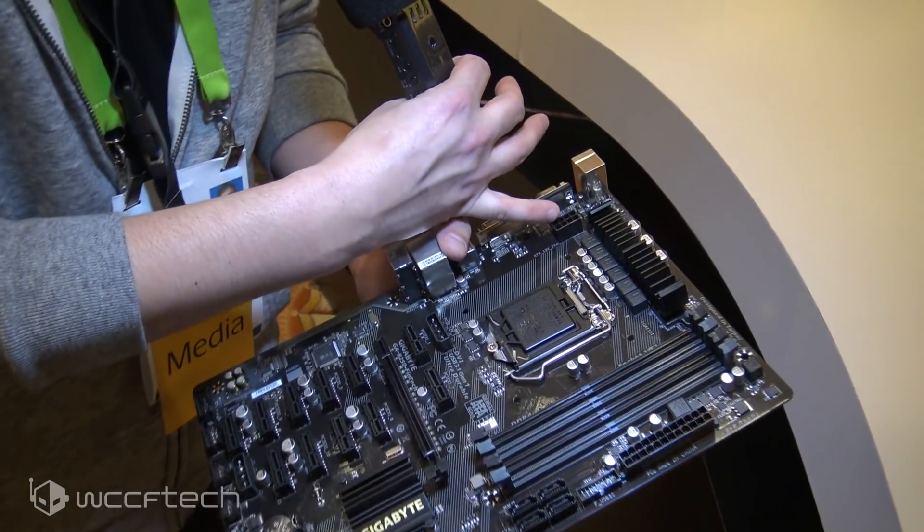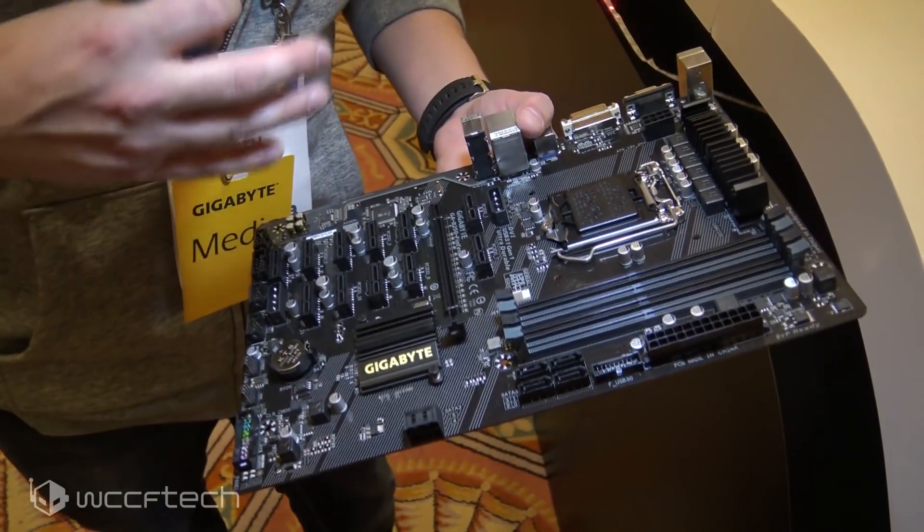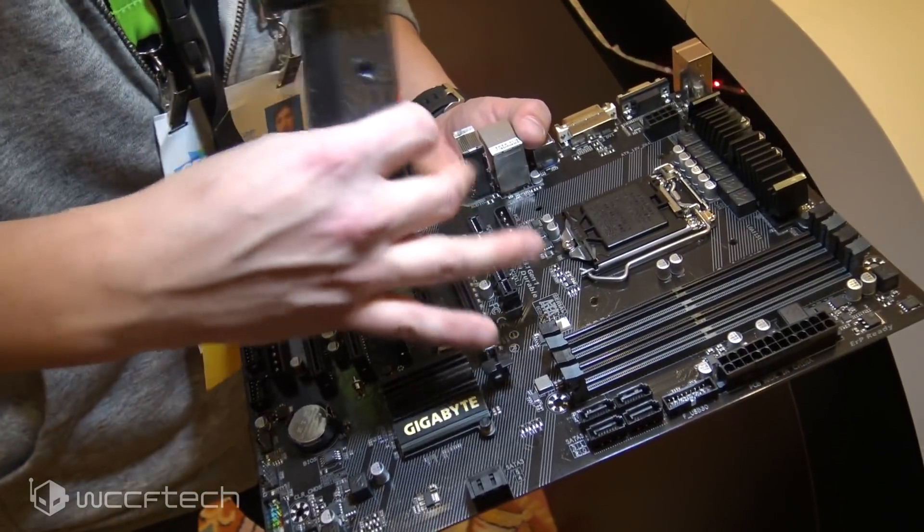You've got an 8-pin connector up here for the CPU and you can use anything from a Celeron up to an i7. You definitely don't want to spend too much on your processor with this setup. It's got four DIMM slots.